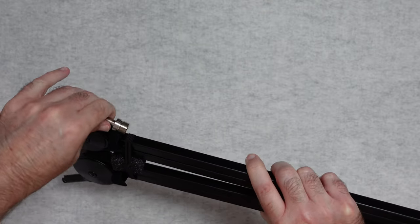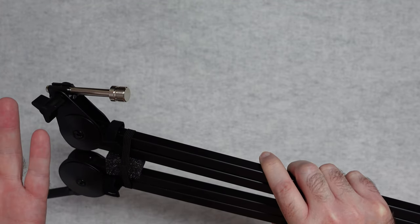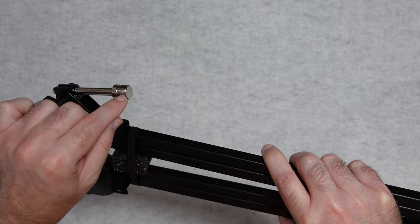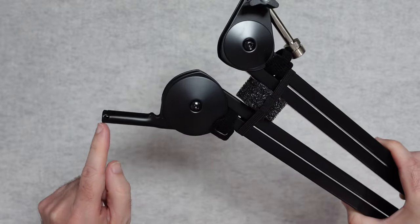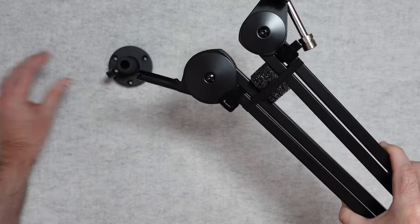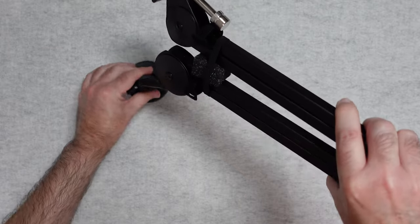This end here we can loosen off and we've got this portion here — this is what's going to connect to your microphone. That could be just direct to your microphone with some sort of threaded mount that's already on there, or you might be using some sort of shock mount in addition to this. But this is the threaded part that goes onto your microphone. And then this end here is the end that slots into either one of those mount options I showed you earlier — so it either slots into here or it slots into here.